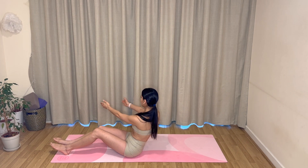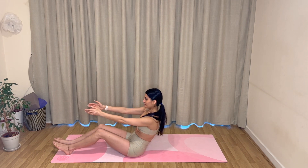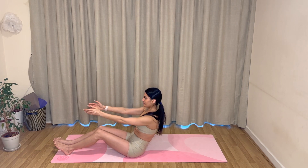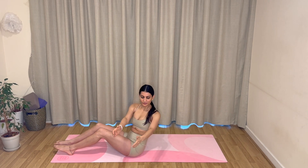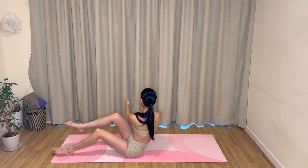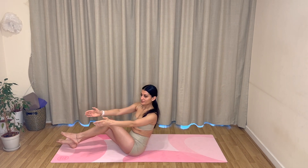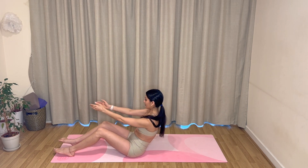Inhale, twist to your right; exhale, come through to center. Inhale, twist to your left; exhale, come back through center. Let's repeat — really find that squeeze through your obliques each time you twist over to one side and the other, keeping your abdominals engaged the whole entire time. You can keep going just like this, or next time you twist, lift your leg up on that side, pulling your knee in, then as you return to center, return your leg back. So twist to your right, pull your right knee in lifting your leg; exhale, come back through to center. Keep that going — one more on each side.